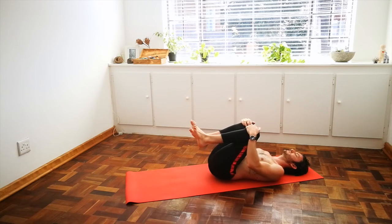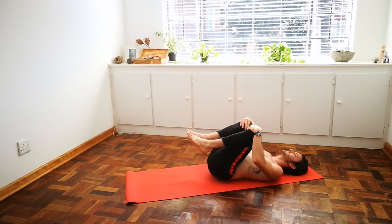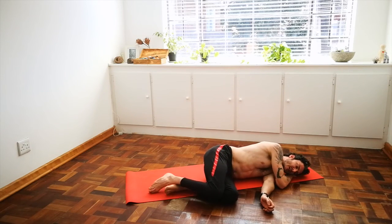Both knees into your chest — a little massage for the back. Rock slightly from side to side. Roll over to your side and come to sit cross-legged at the front of your mat.